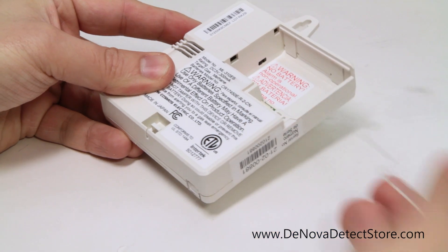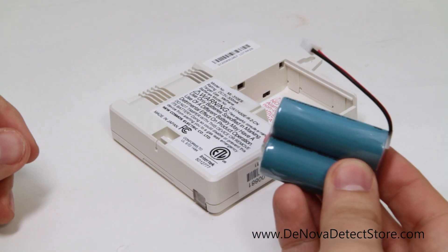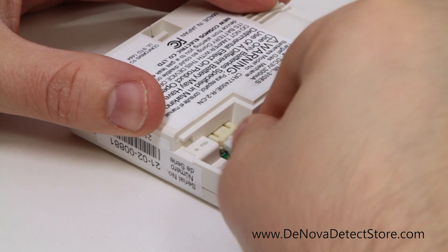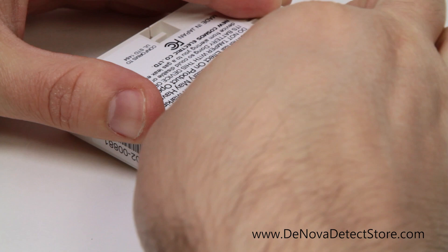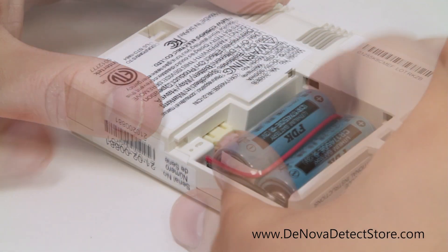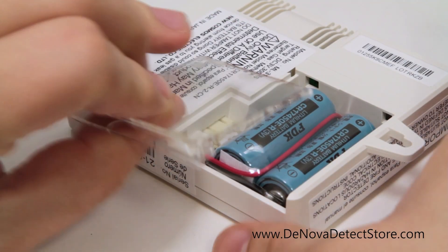To install the battery, start by removing the battery door on the back of the detector. Next, connect the lithium battery by inserting the battery harness connector into the gas alarm. Do not remove the plastic wrap surrounding the battery pack. Once complete, insert the battery into the detector. Finally, close the cover.